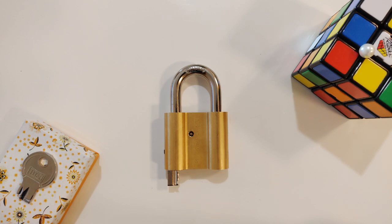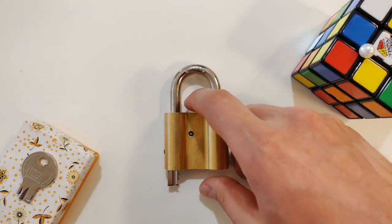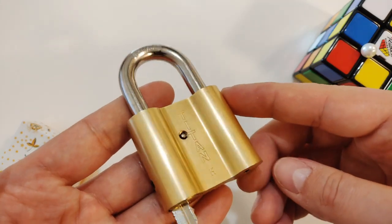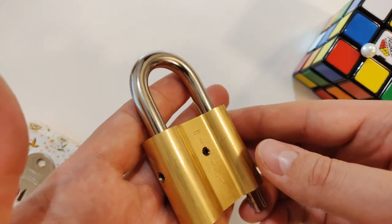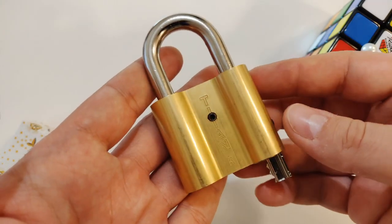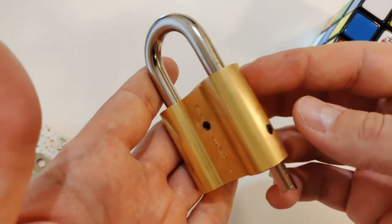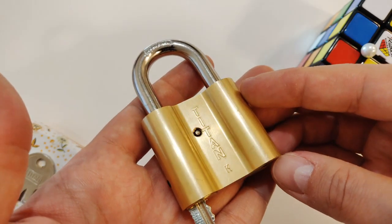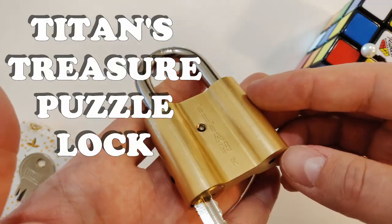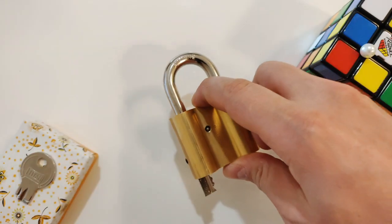Hi! Today I want to share with you my first Puzzle Lock. I designed it a couple of months ago, but from design to implementation it took months, and I changed a couple of things — mainly because this is a handmade puzzle lock. Now the lock is, let's say, possible to solve, and I call this puzzle lock the Titan's Treasure Puzzle Lock.